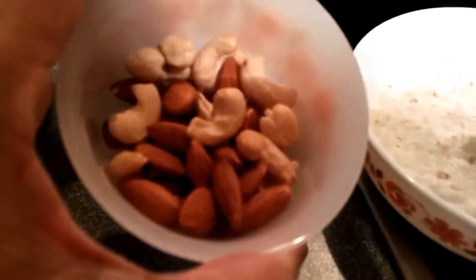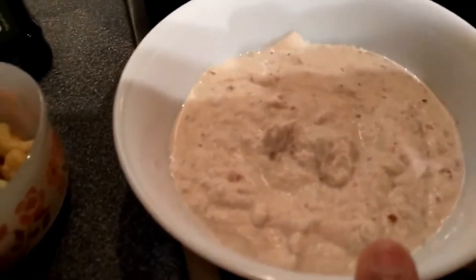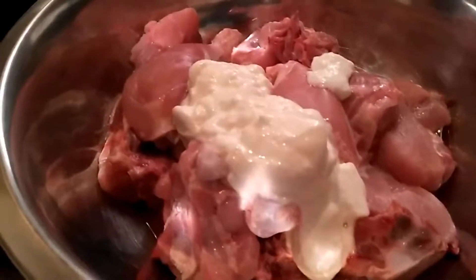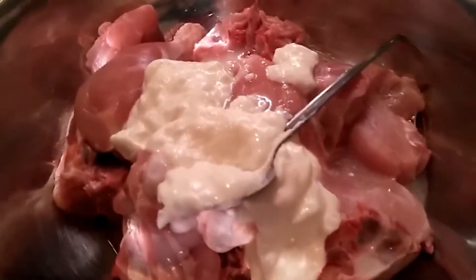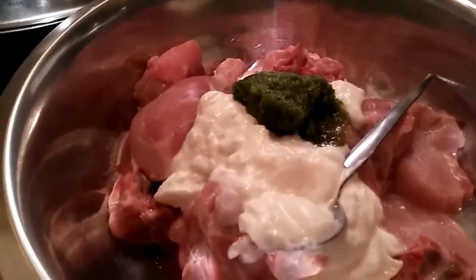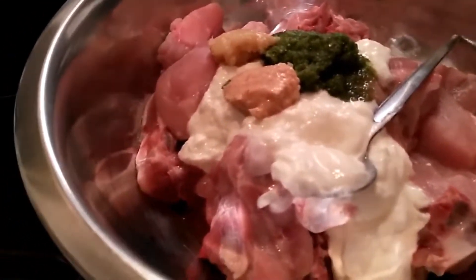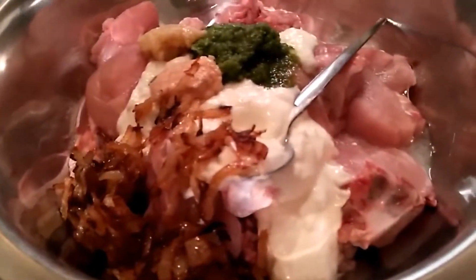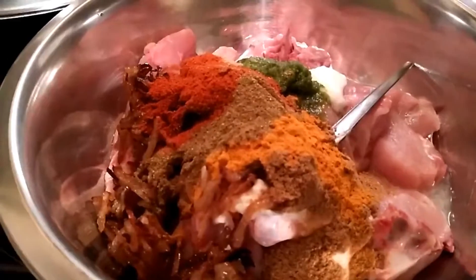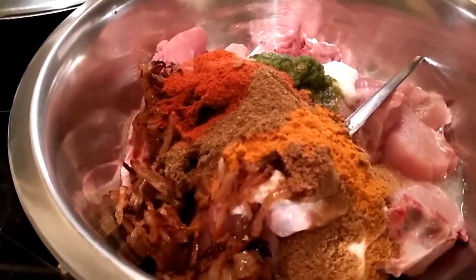I'm making a paste with the soaked cashews and almonds. Mix together the yogurt, lemon juice, green chili and coriander paste, garlic, ginger, and a few fried onions, along with all the dry spices for the marination. You need to keep the chicken marinating for at least two hours.